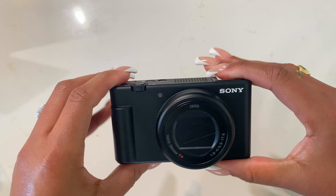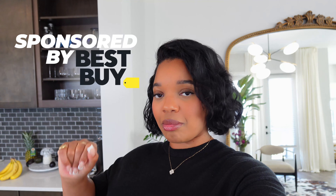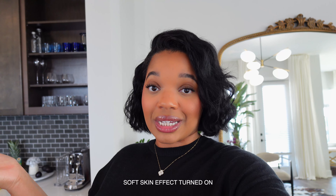Before I tell you about my new Sony ZV-1 Mark II, I want to say a huge thanks to Best Buy for sponsoring this video. They kindly gifted me this camera and I've been loving it. First of all, this camera is super lightweight — I noticed that right off the bat as soon as you pick it up. I also noticed that it has a skin smoothing feature that really smooths you out. It has three different settings: low, medium, high, or you can turn it off altogether.